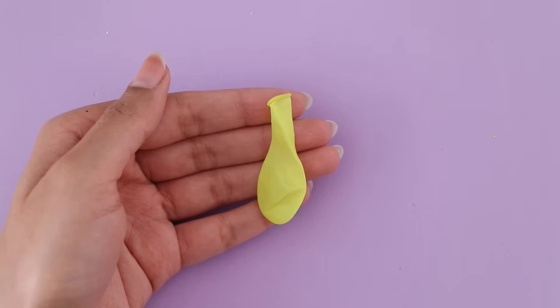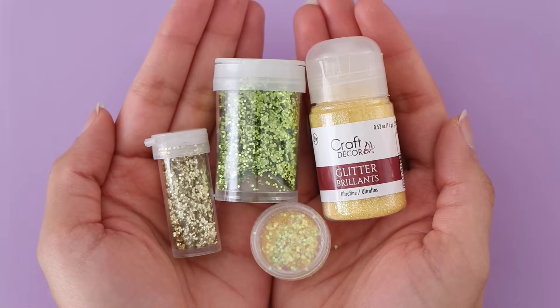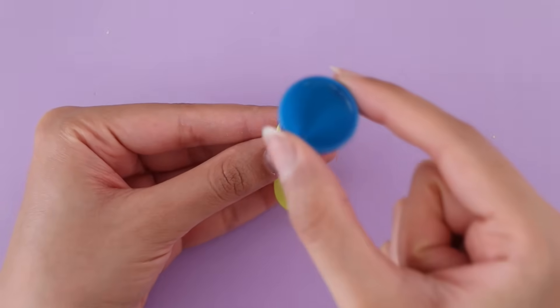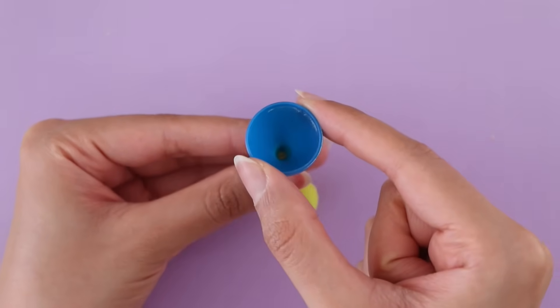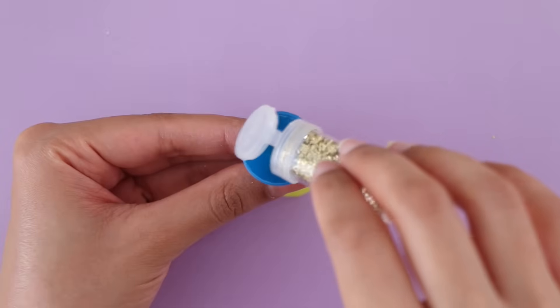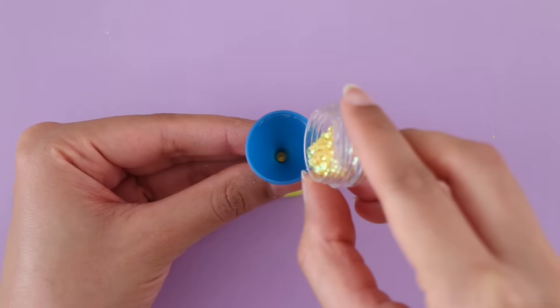First up, I'm going to be making a stress ball. For this you will need a balloon. Now my fidgets are all going to be miniature in size, so that's why I ended up using a water balloon, but you can also use a regular balloon. As you can see, I'm filling up the balloon with some glitter.